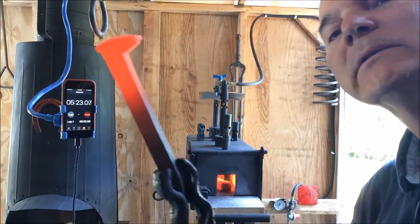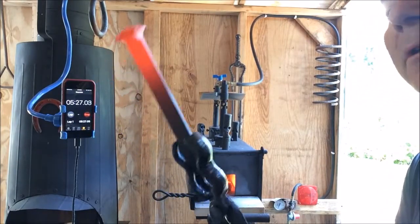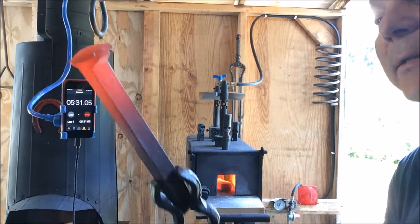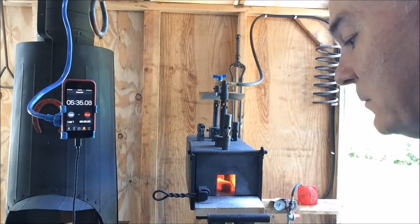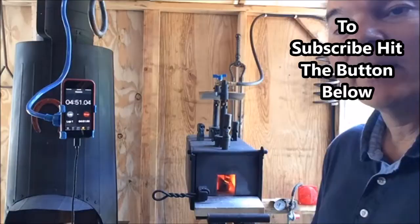There you go — nice orange heat, non-magnetic. Certainly four minutes, if not somewhere between four and five minutes. Noah, thanks so much for your question. I hope that was helpful and, you know, keep them coming, guys. If you have a question or want me to check something out, just let me know. Happy to do it. Alright, take care guys.